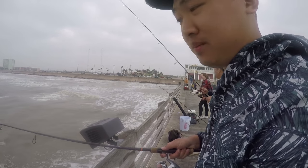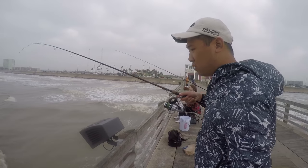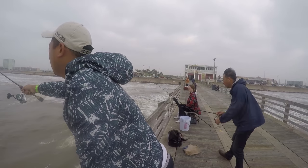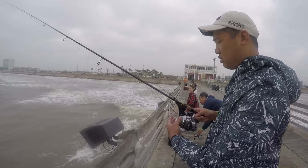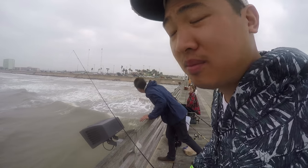You don't necessarily have to cast this line all the way out — you can just drop it straight down. The water here is really shallow but all the fish are coming in to feed. Cast it out, wait for it to sink, make sure it's at the bottom — that's why it's called a bottom rig. Tighten up your line so you can see the tension, and then you just wait by your line.